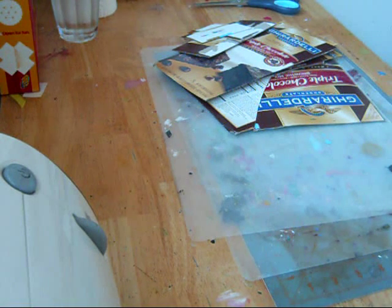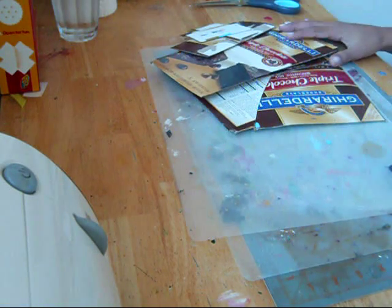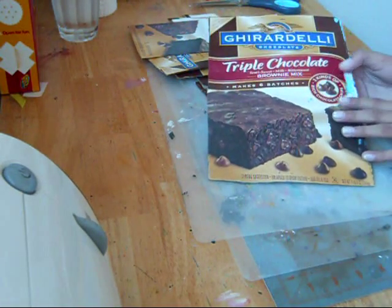Hey everybody, this is day 17 of Maren Smith's Challenge, and my challenge for today is to create a mini album using these pieces of this chocolate brownie box.